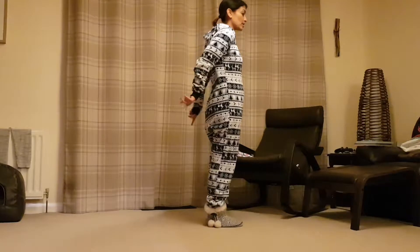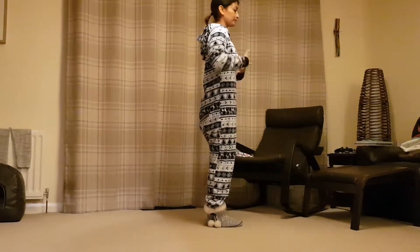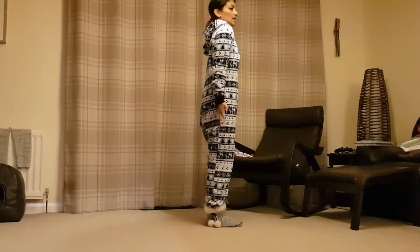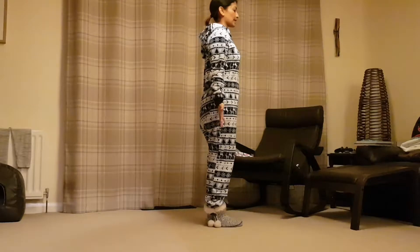Feet planted into the ground, tailbone drawing downwards, suck the belly button in, hands by your side, keep those shoulders rolled down, shoulder blades almost like they're about to kiss.